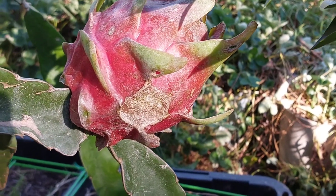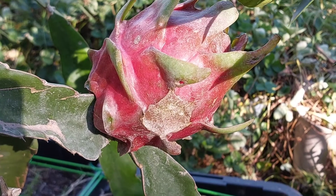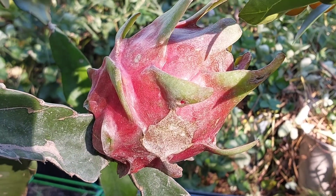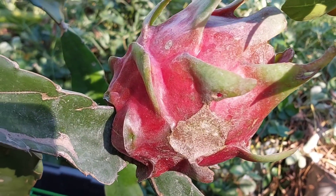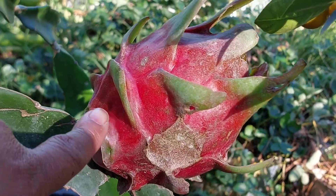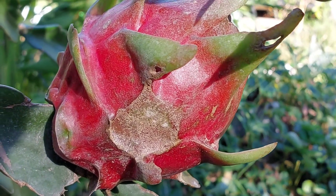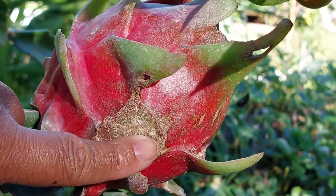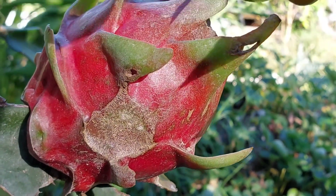I've been kind of agonizing about when to pick these fruits and honestly this probably could stay on the tree another few days. This was the first one to blush color but I'm going to pick this today, and here's the reason why. I had noticed the bugs attacking this a long time ago and you can see there's bug damage here.